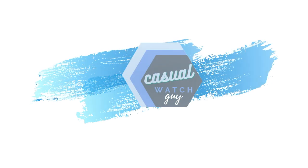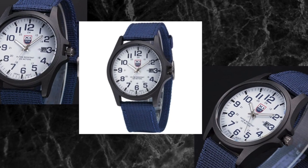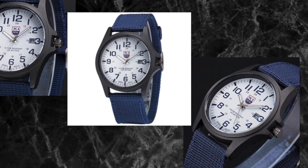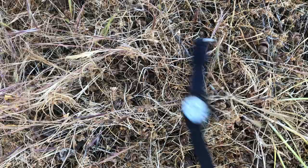Hey everyone, I'm a casual watch guy and today we're gonna take a look at this field watch that I got on Amazon for $6. Pictures of cheap watches are often better than the watch itself, so let's take a look to see if this is actually a good field watch or a watch that should be left in the field in the middle of nowhere.